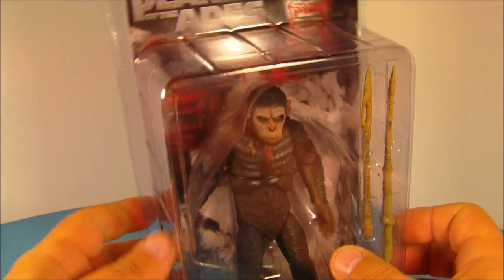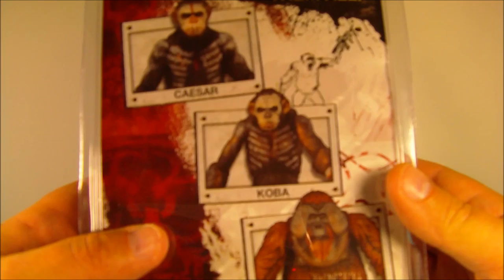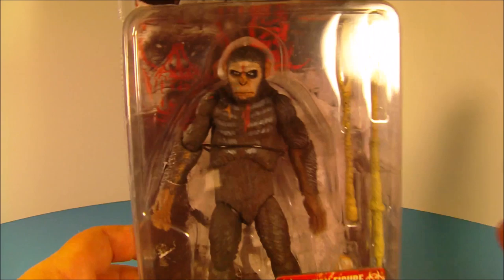Got a few accessories going on. Nice box art — totally digging that. On the back here you got a couple of the others from the wave: you have Coba and Maurice, and we got those coming right up after Caesar's review.